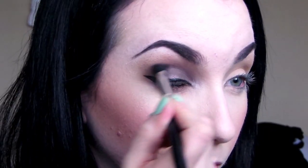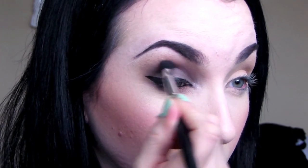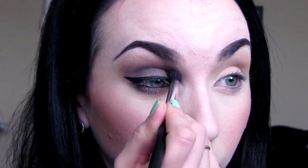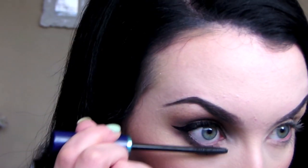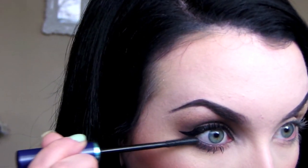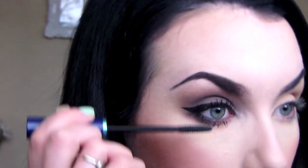To create a little more definition in the crease, I'm going in with Black Heart on a crease brush. Then I applied some top and bottom mascara, and here's me with one eye done.